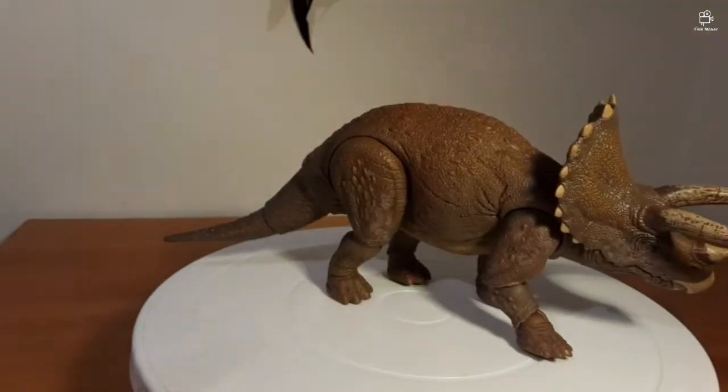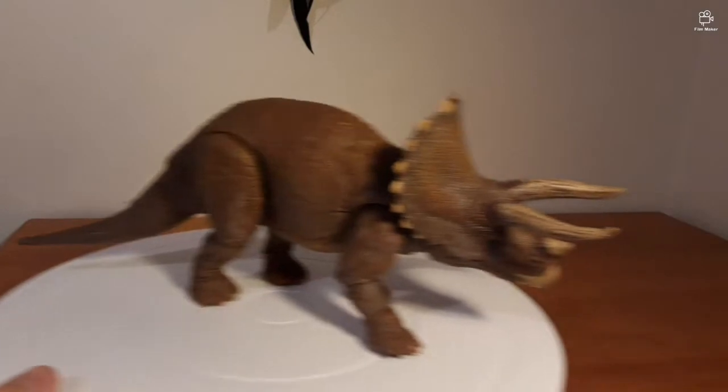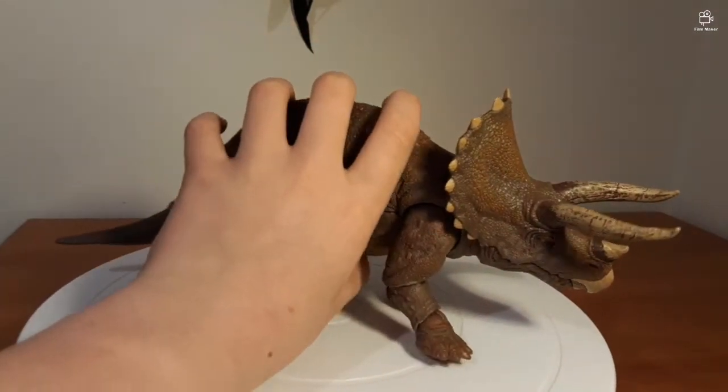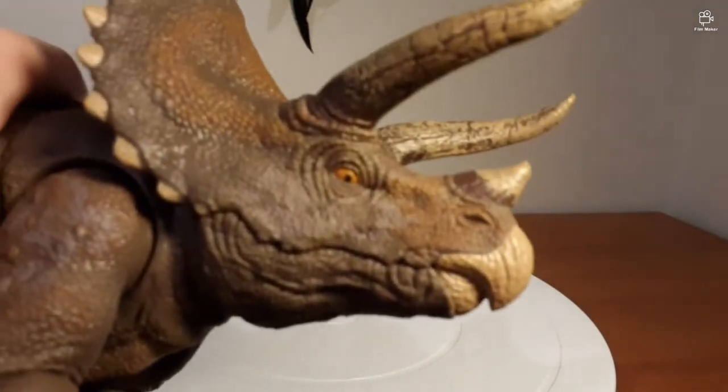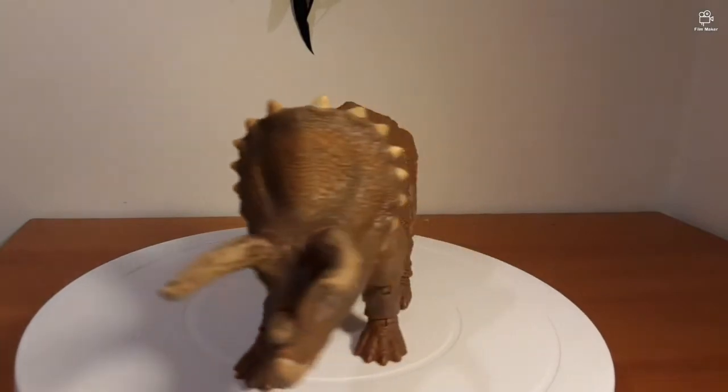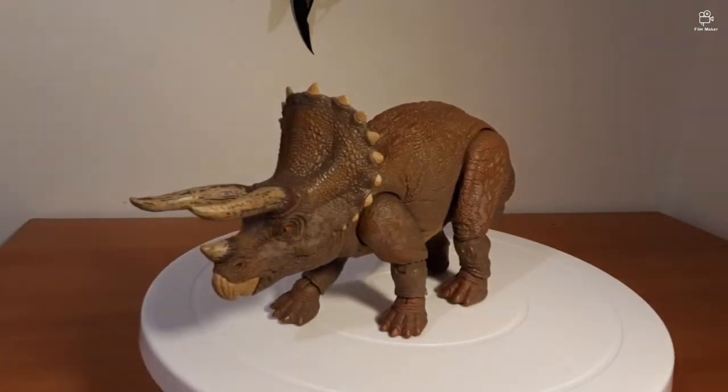Comparing this and the Beasts of the Mesozoic Triceratops — the Beasts of the Mesozoic Triceratops has a lot more movement, especially jaw articulation. But overall, my opinion on it...